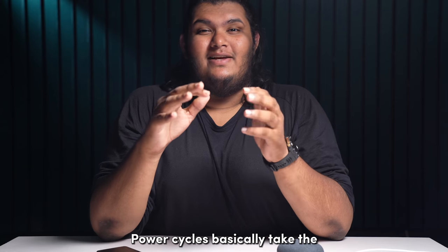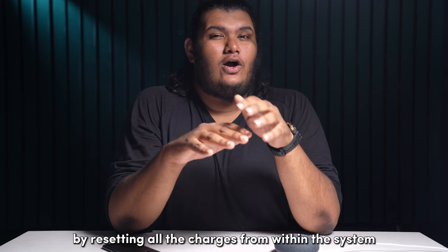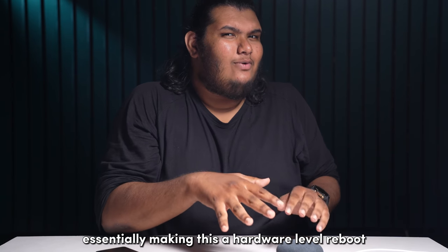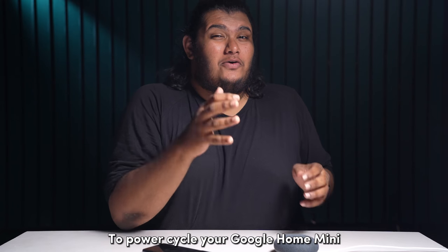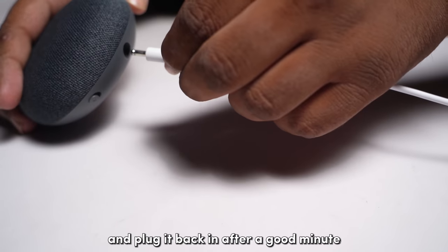Power cycles take the benefits of a soft reboot one step further by resetting all the charges from within the system, essentially making this a hardware-level reboot. To power cycle your Google Home Mini, simply unplug it from power and plug it back in after a good minute.